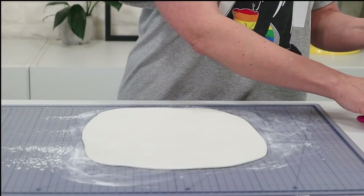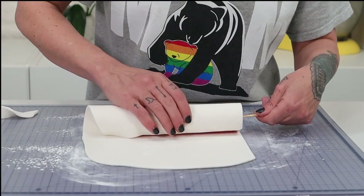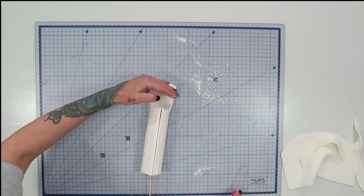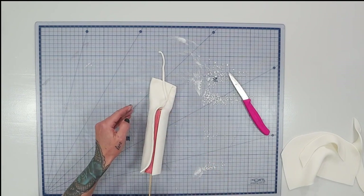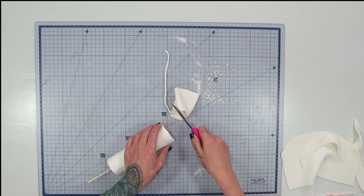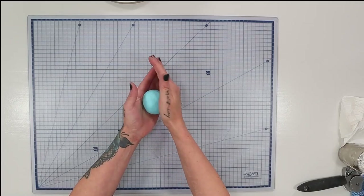To cover the turret I take some white fondant, roll it out, and measure it to fit the entire turret both around and lengthways. I cut a clean edge along the top and bottom, then roll the turret into it — the skewer helps with control. I cut off the excess, cut down the center at the join, remove the excess fondant from underneath, push the two edges together, smooth it out, and give it a roll with a smoother. Turret done. I then made a slightly smaller turret the same way.